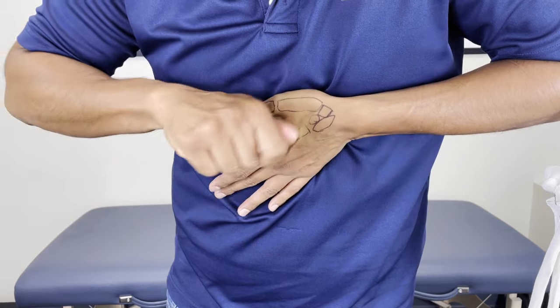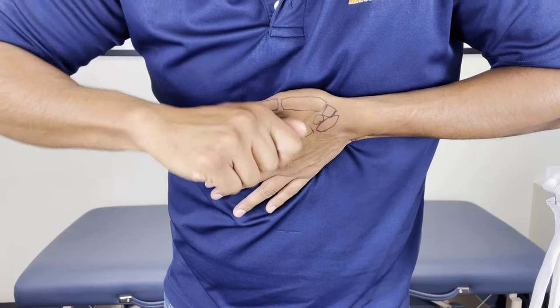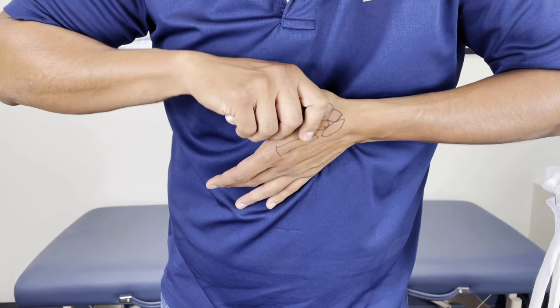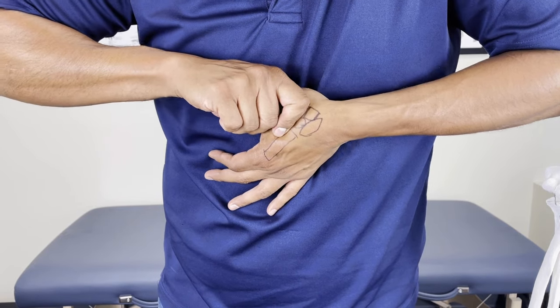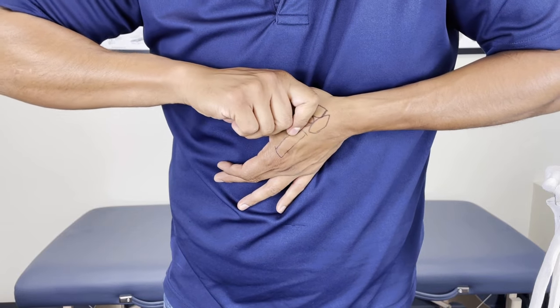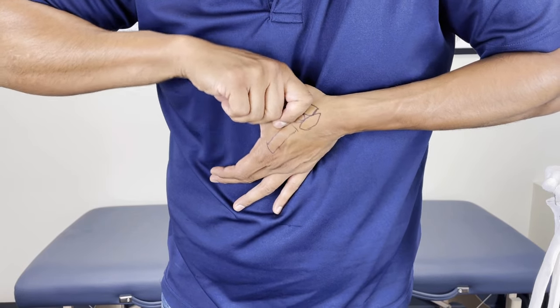And then what you want to do is wiggle it. I'm wiggling it like this — not moving my whole hand and arm, just my wrist is going to wiggle. So pull all the way, then wiggle my wrist up and down. You can wiggle the wrist this way, or this way.